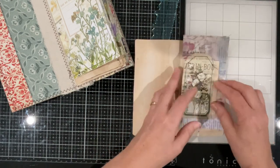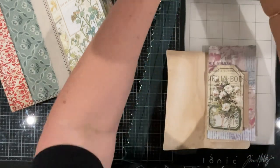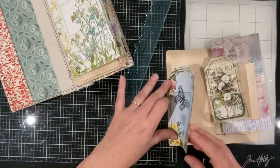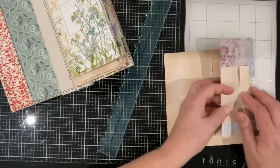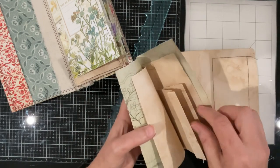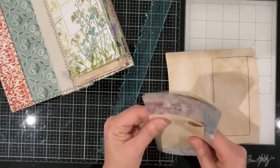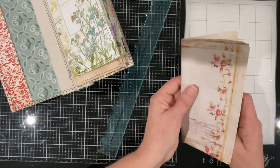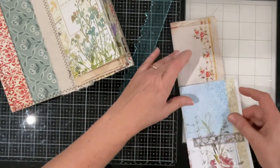We'll do another one on the inside just to make it a little bit interactive. Inside this cover maybe we could do something there as well. We'll find something. I do need to run a bit of sewing machine stitching around all these pages, just to sort of tie it all together to make this little booklet.